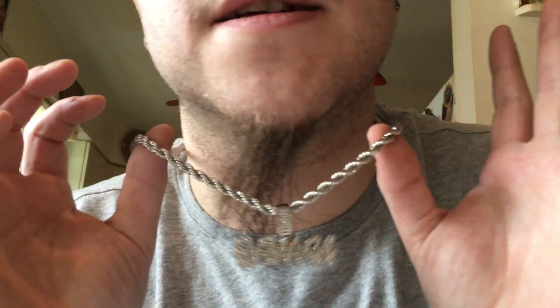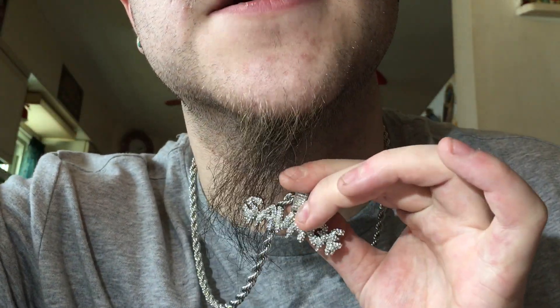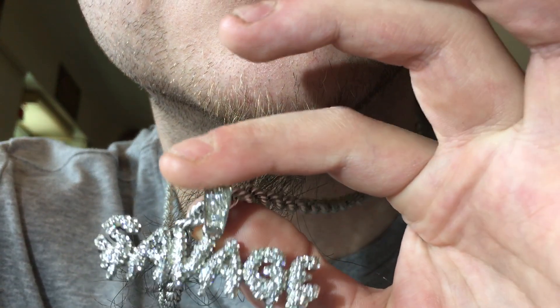Right now you can see I'm rocking my Savage Pendant. This is that white gold over the sterling. I've had this piece for a very long time. Let me do a quick little shine test for you so you guys can see it, even though this video is not about it. It shines, it dances. It's a nice little piece, I like this piece, it's a good piece.